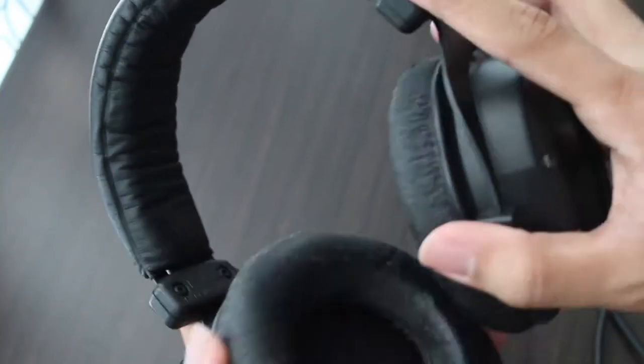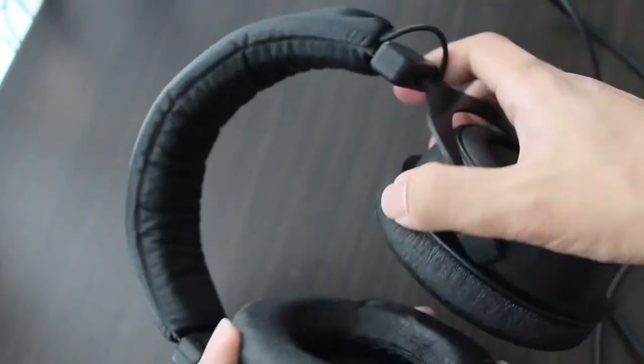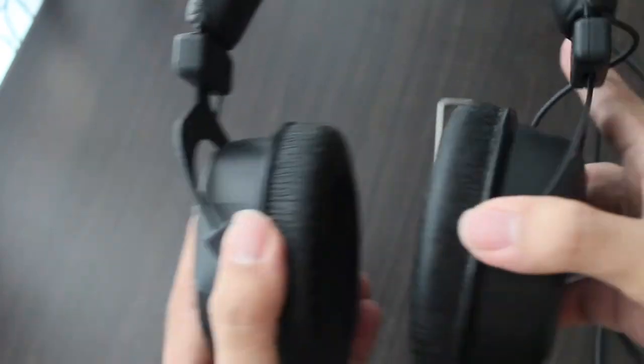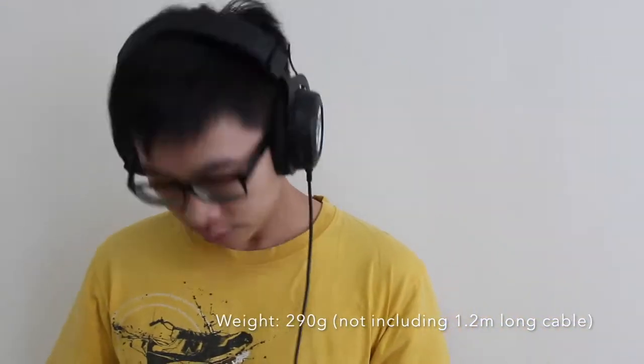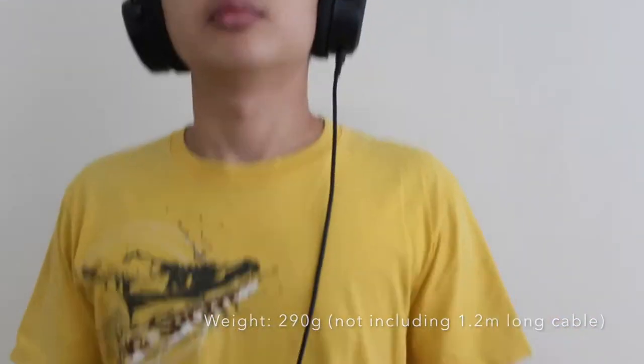This headphone exerts a pressure of 3.5 N on your head with that headband. And for a 290 gram headphone, that is just enough to hold it in place, so that it can withstand a certain amount of motion when moving around without falling down.